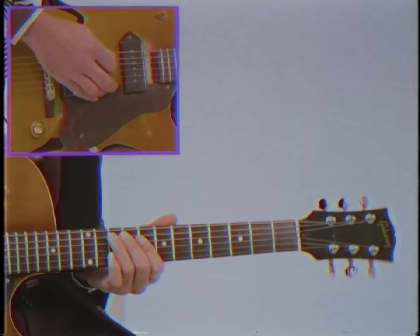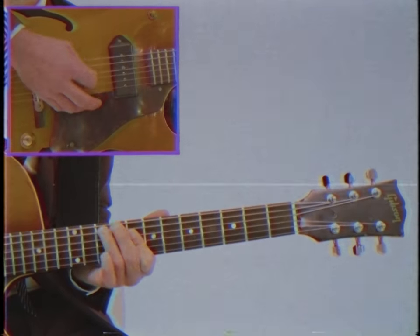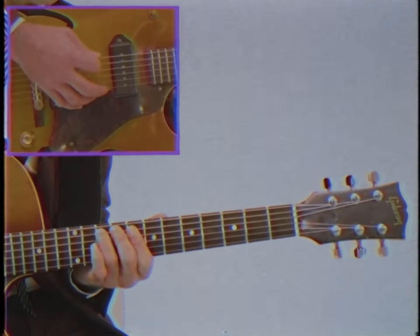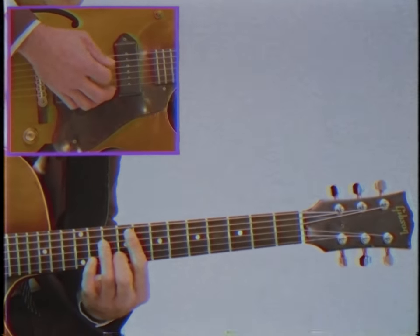The next move is a classic double stop lick. And when we put all of that together we get this.